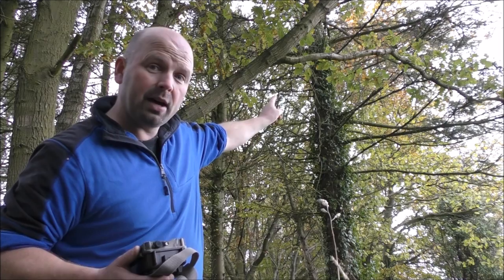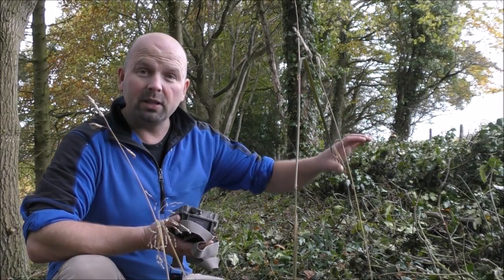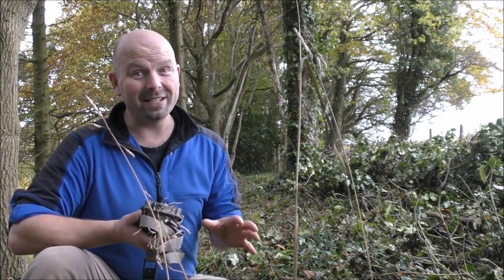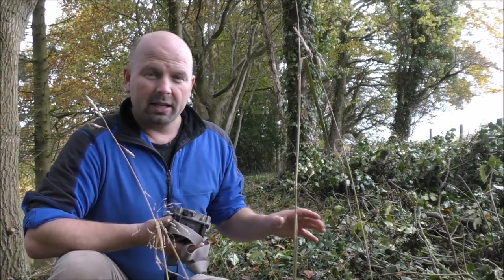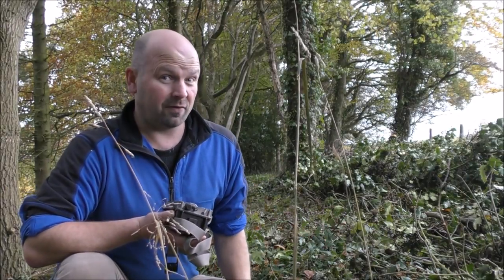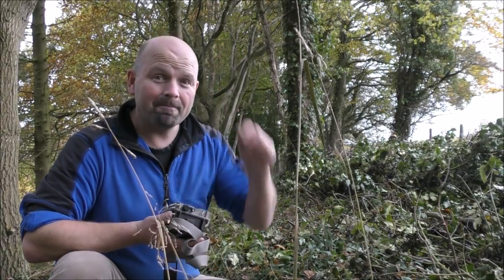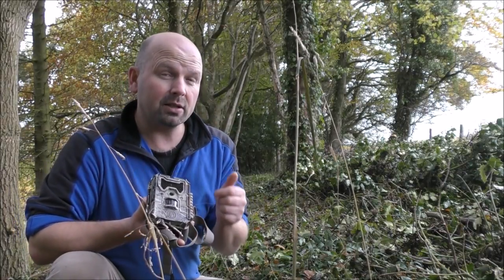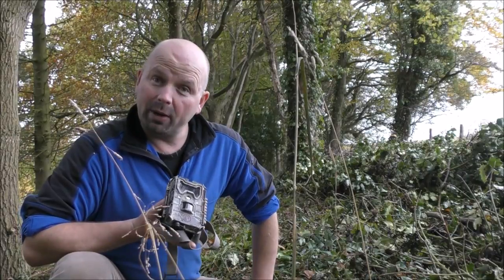That branch up there would probably make a good ambush point for a tawny owl to sit and drop down into all that vegetation. It's actually quite neat considering how much is there, well chopped up — that makes a cracking environment for mice and voles. So I'm going to go up this tree and set up my new camera, which is a Bushnell 14 megapixel no-glow camera, and we'll see what we get.